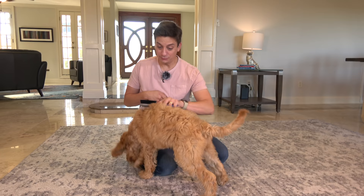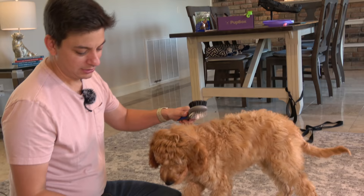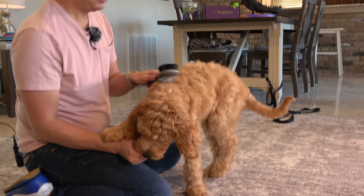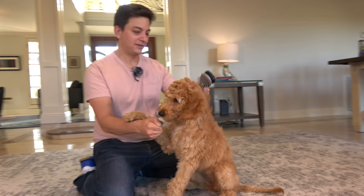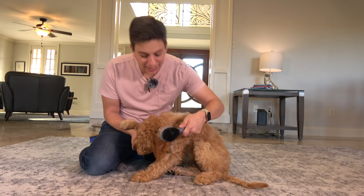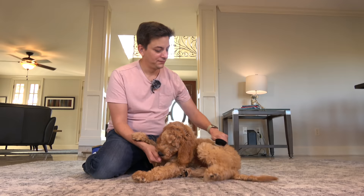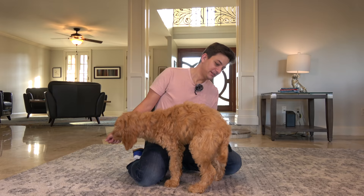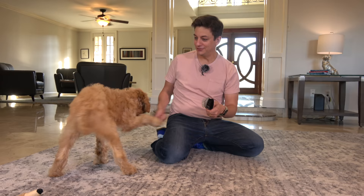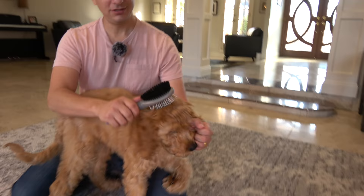Last time we introduced the brush we were really methodical — a gentle stroke, give a treat, let her smell it. I've got a treat in my hand keeping her stationary, and she's reacting really well to the brushing. She's even doing well with her head and ears. Let's get those paws, the tail feathers — there's not much hair on that tail to brush! She's doing really well with brushing.